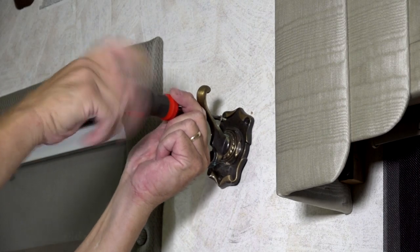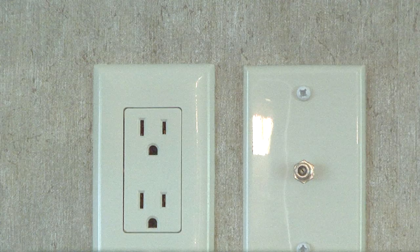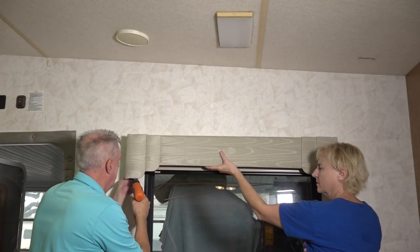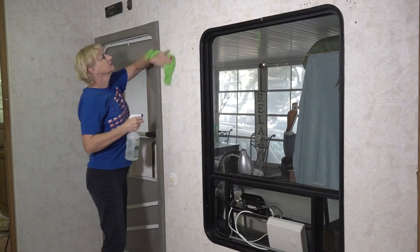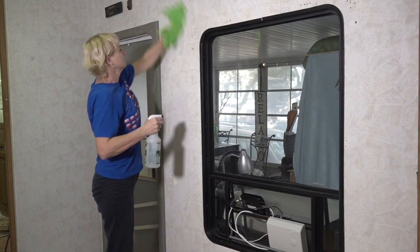Start by removing everything from the walls that can be removed. Turn the power off when you work around electrical outlets and fixtures. We thought it would be easier to remove the valance too. Next, clean the wall surface with a mild household degreaser.